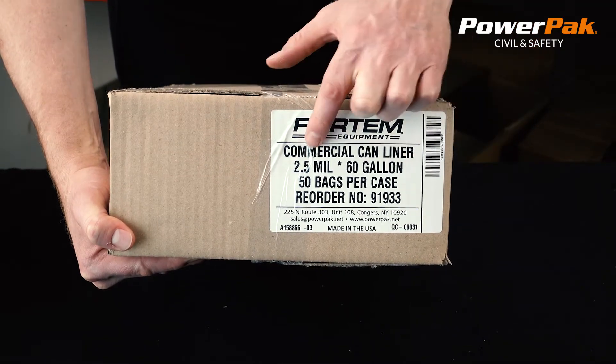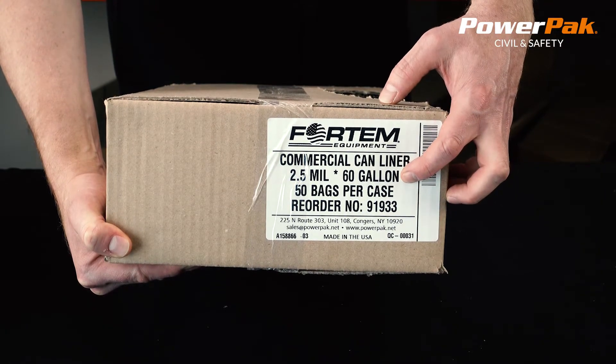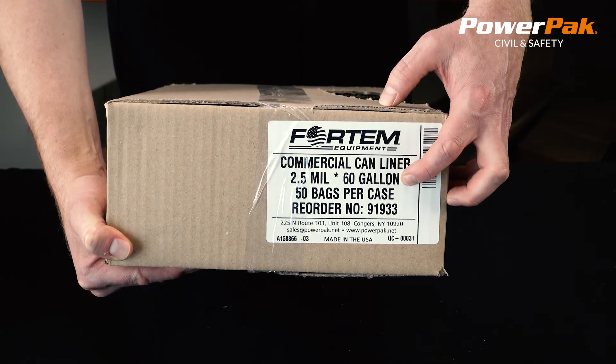Constructed out of 2.5 mil, they are tough enough for most tasks. The generous 60 gallon size makes them very versatile and able to fit most garbage cans.